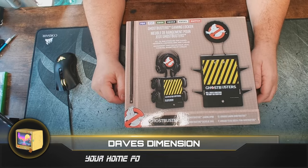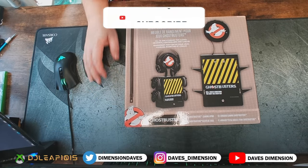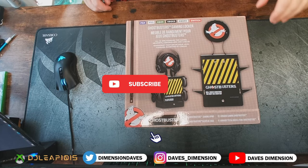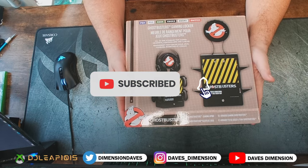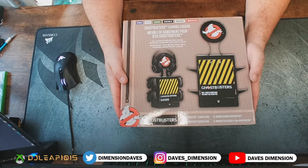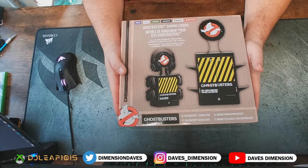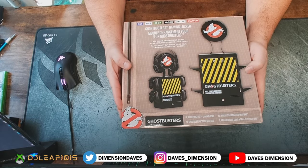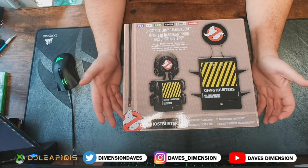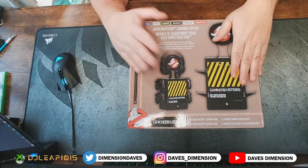Hey guys, welcome back to Dave's Dimension, your home for tech, toys, and talk. We're back for another unboxing — this is actually from our holiday season. We celebrate Christmas here, and Mrs. Dimension knew I was eyeing this. This was definitely one of my top items I was hoping for. You guys know me, I love Ghostbusters.